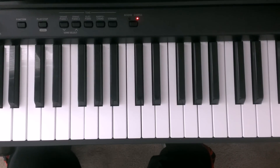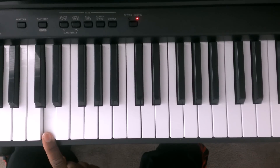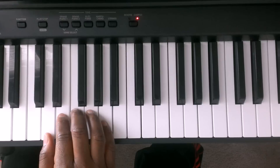Welcome back. Now we are going to work on the right hand. We are going to start with middle C, move one octave down, then move up one white key to the D and put finger number 1 of the right hand on the D.